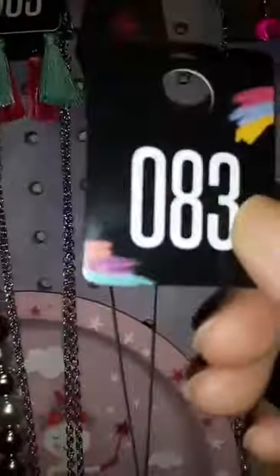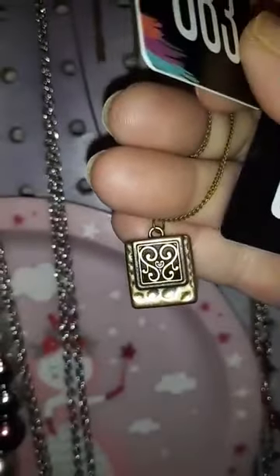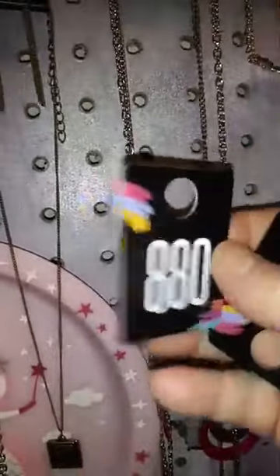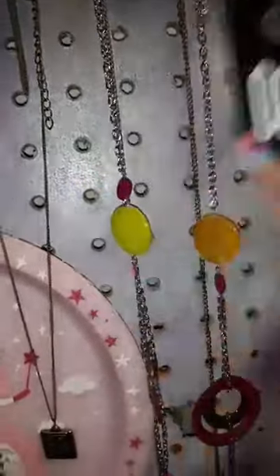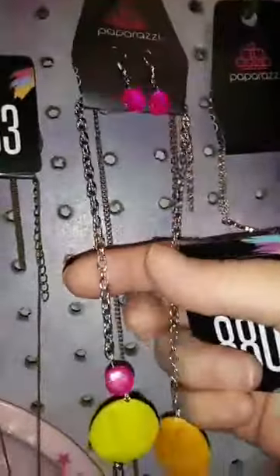This right here would be number 83. Those are the earrings. It is brass and it's shorter, and it comes down into what looks like a little heart design. That would be number 83.